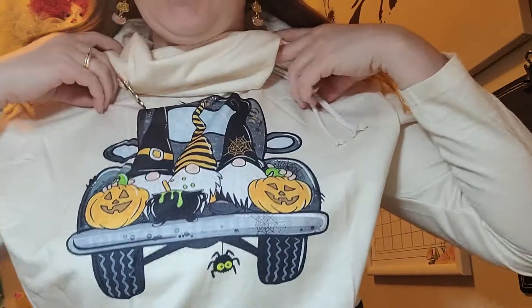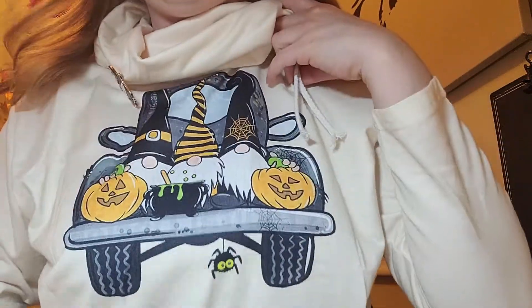Hi everybody, welcome back to my channel Made With Love, my name is Heather. Today is Friday October 29th, which means in just two days we've got Halloween. I'm all dressed for Halloween — I've got my little candy corn earrings, my little witch's pin, and this really cool shirt with Halloween gnomes on it.